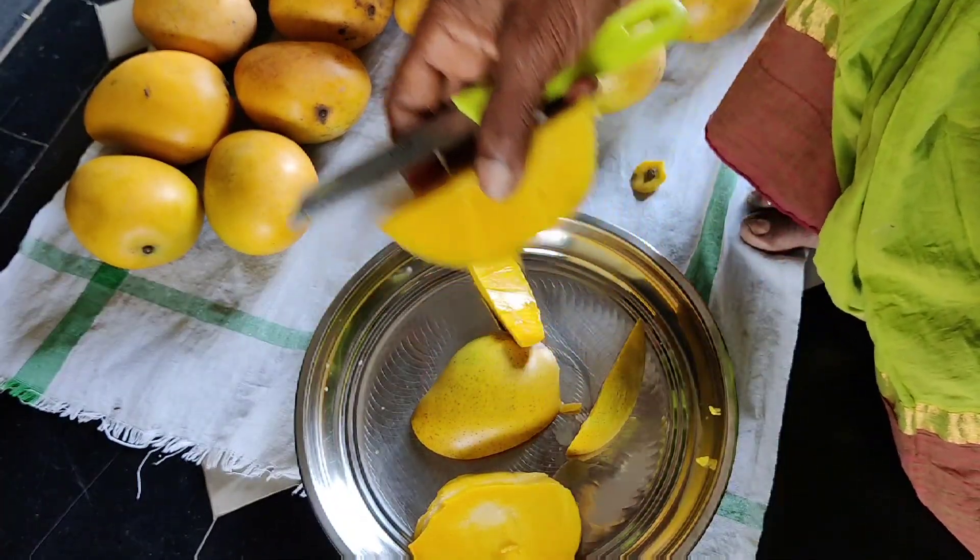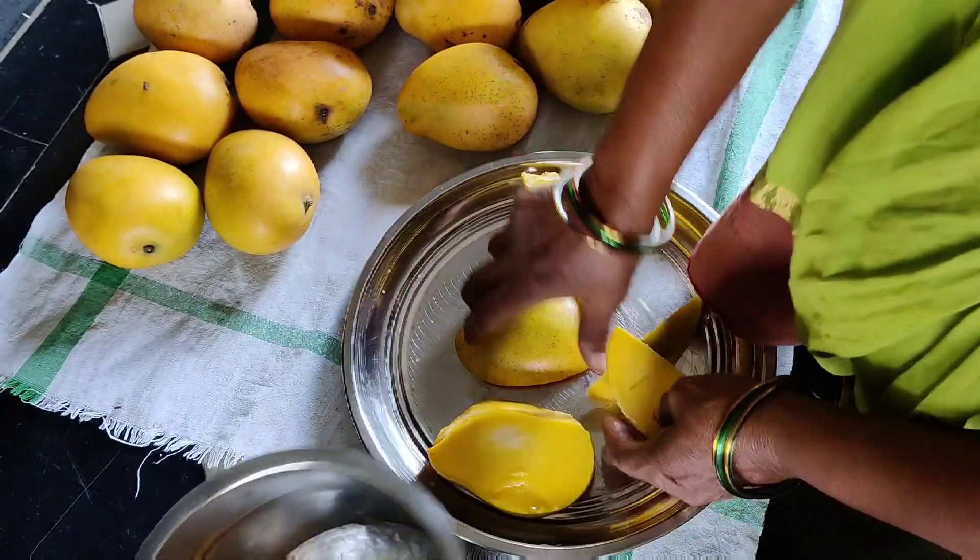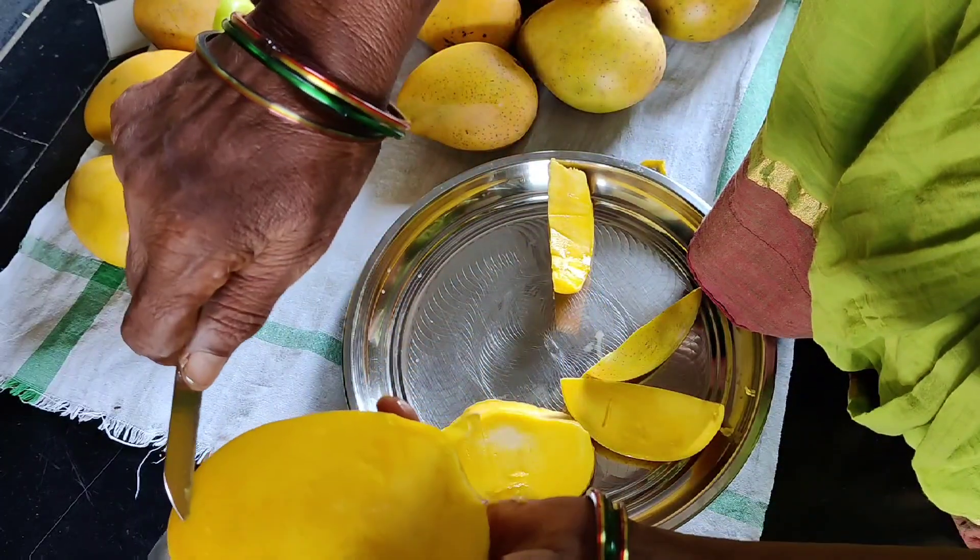I'm going to make this, and then I'll make it so fast. When I'm doing this, I'll make it so fast.